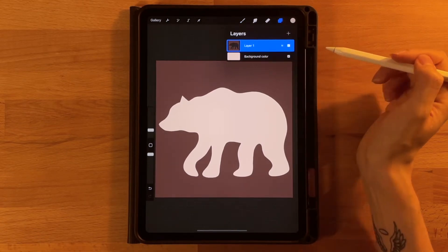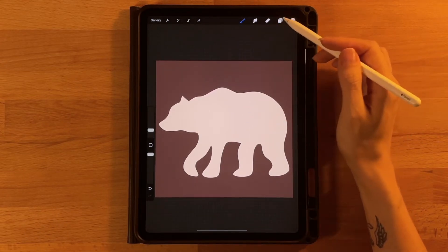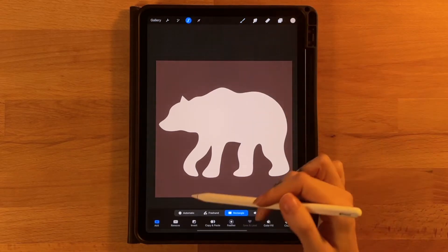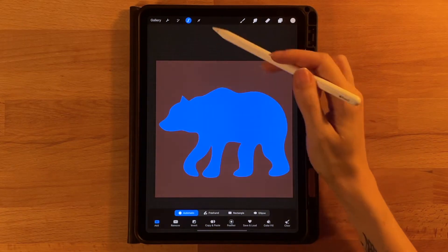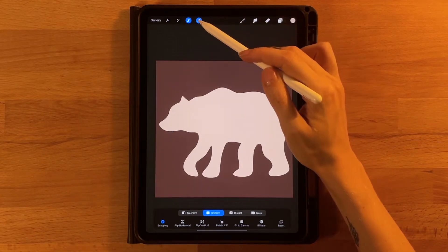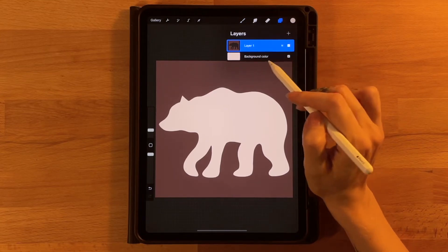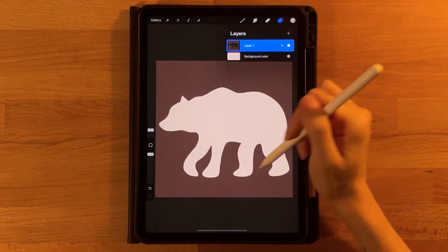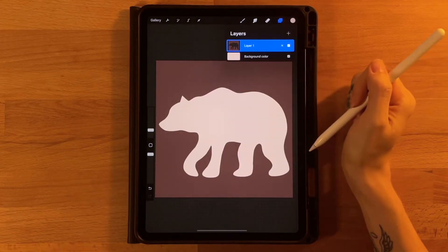If yours imported with a full layer with a white bear and a brown outline, what you can do is on layer one grab your selection tool, set it to automatic, select the middle area where the white is, and then click the arrow tool and drag it off your canvas. So that way that should cut out the bear image and you should see the background color through it. Hopefully you don't have to do that and it just imported properly with the bear already cut out with our background color showing through it.